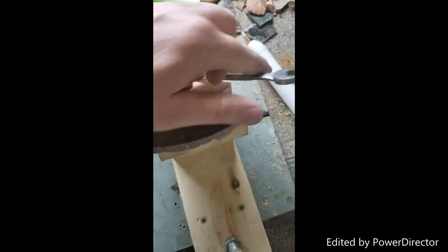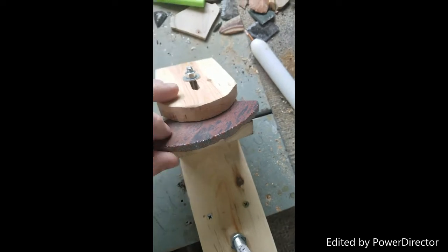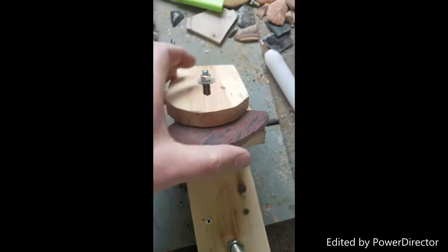You can spin this loose a little bit — just keep it finger tight — and you can articulate this pre-form around however you want.